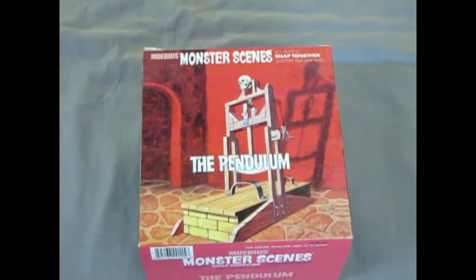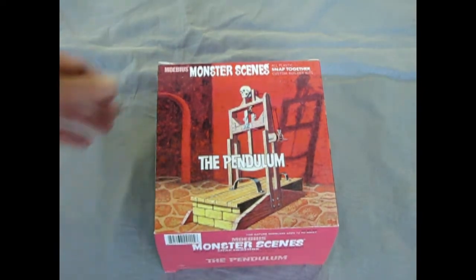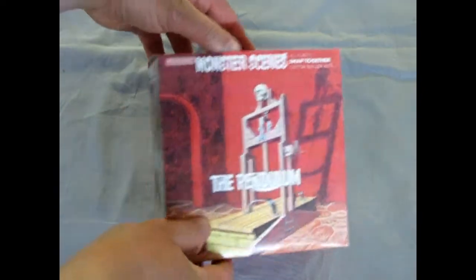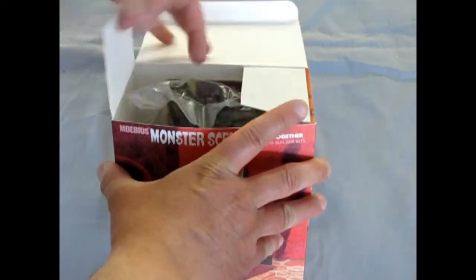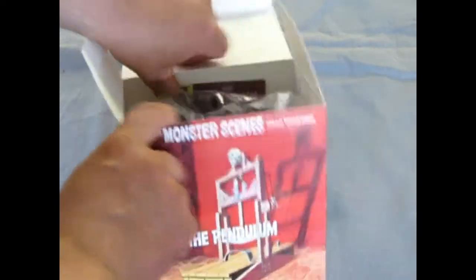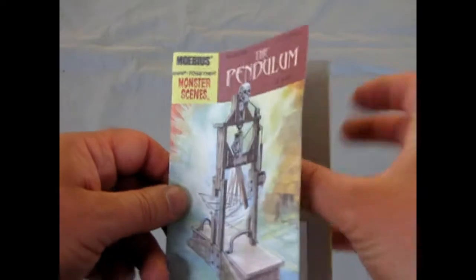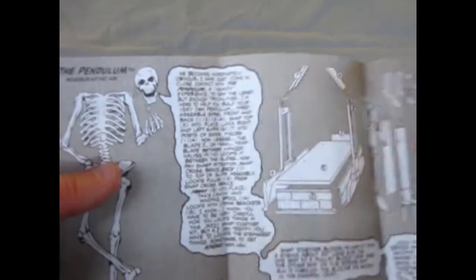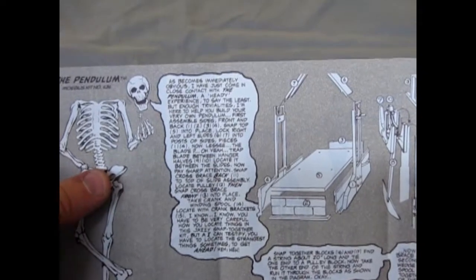Welcome back to the dungeon, Monster Model fans. Now we're going to look at the Mobius Monster Scenes, The Pendulum. This little torture device is very interesting. And of course, like all the models in this series, it comes with its own comic book, which is also the instructions. And you are being introduced by Mr. Bones here.